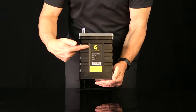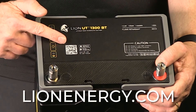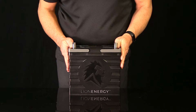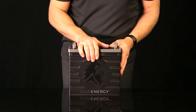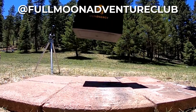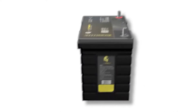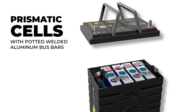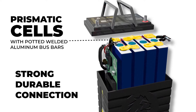All key specs are printed right here on the battery, and at the top is a QR code that will take you directly to the user manual at lionenergy.com. The case of the UT1300 is made of durable ABS plastic. It's pretty obvious that this battery is built to last under tough conditions. Inside this tough case are four prismatic cells with potted and welded aluminum bus bars, which ensures a strong, durable connection for the life of the battery.